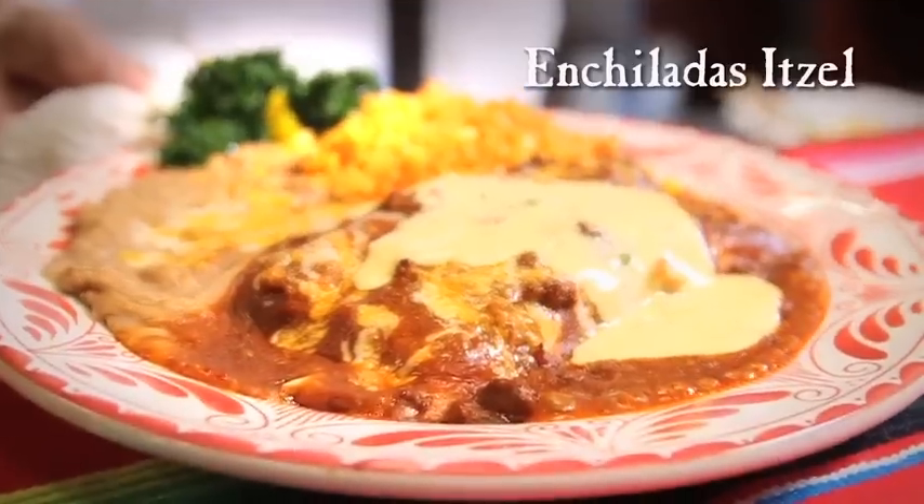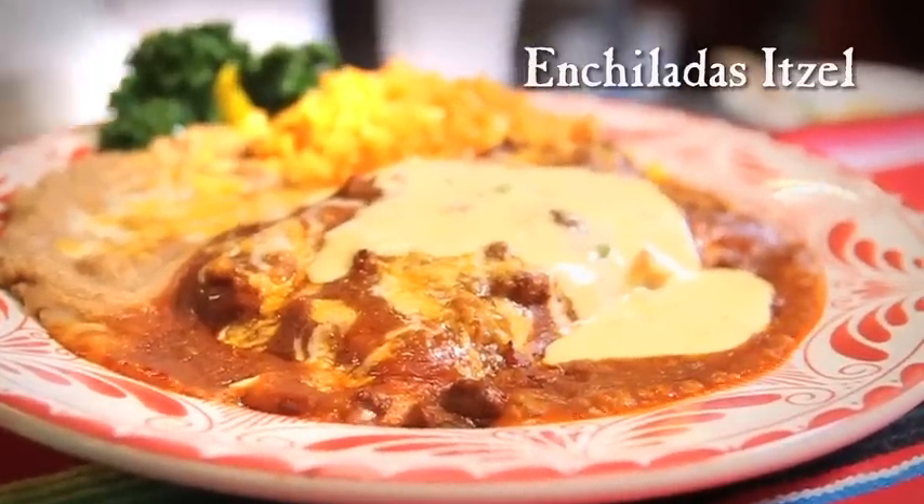Hello everyone, welcome. Today we want to introduce to you our new and unique enchiladas. We are very proud to present enchiladas to you and I hope you enjoy them.